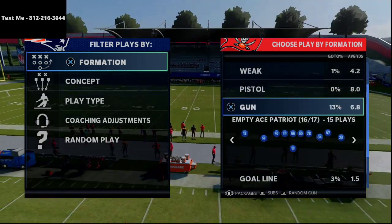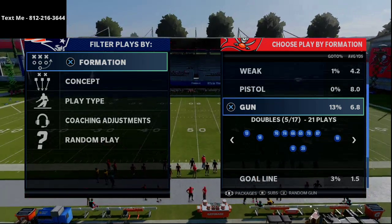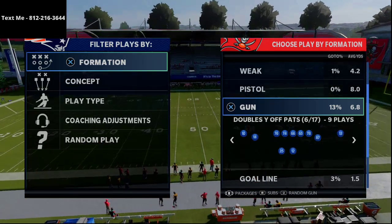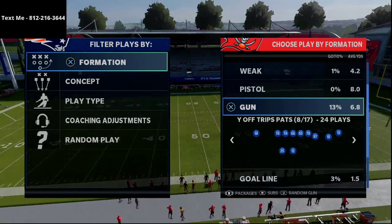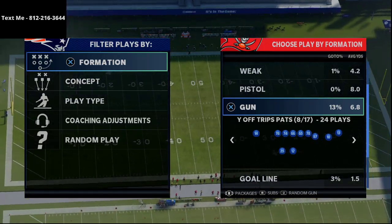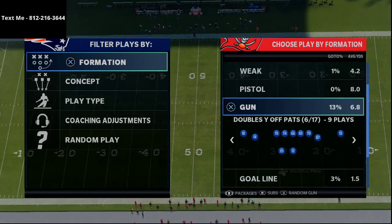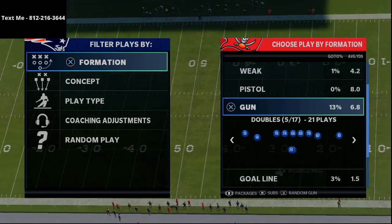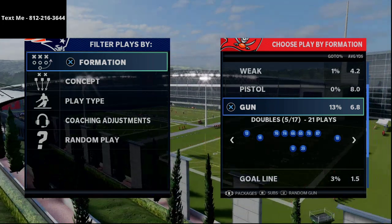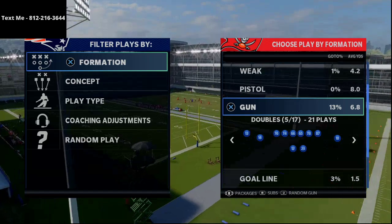Pretty straightforward video, but I think a very useful one. We're going to talk about how do you throw curl routes so that you don't throw interceptions? I've been facing a lot of MUT teams that are playing with either One Step Ahead or Acrobat or some of those different abilities on the corners. And when I try to low ball or try to hit these curl routes, sometimes they're intercepted.